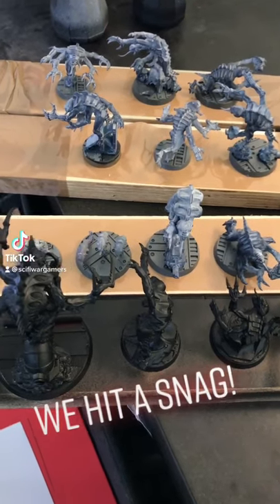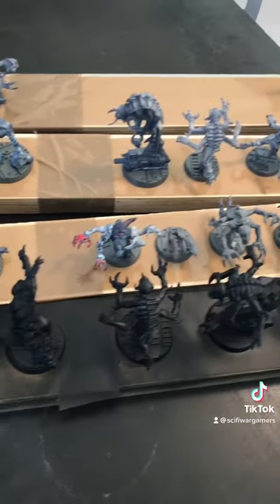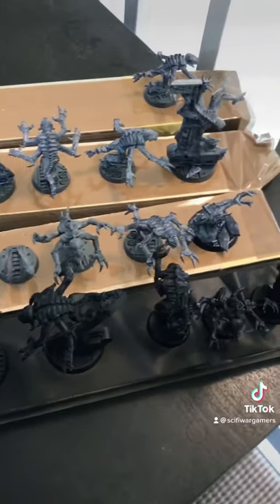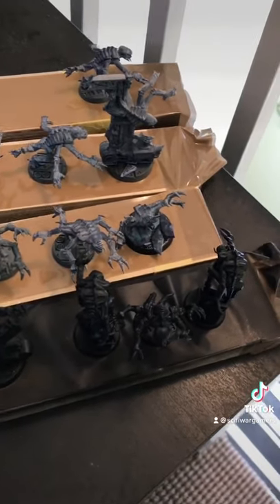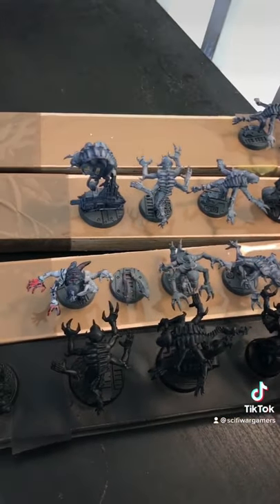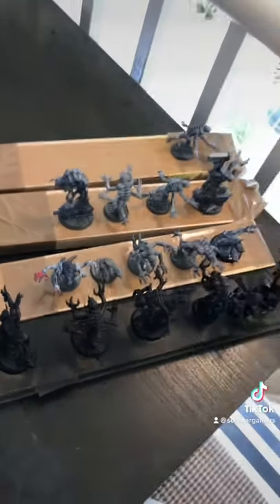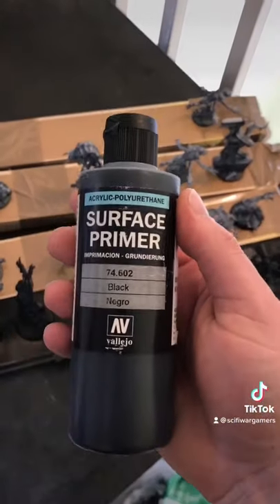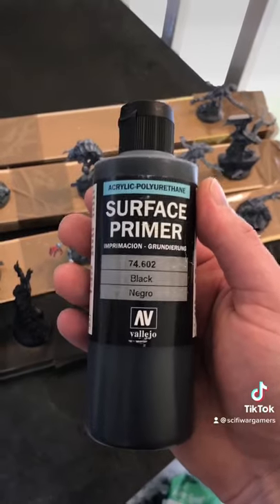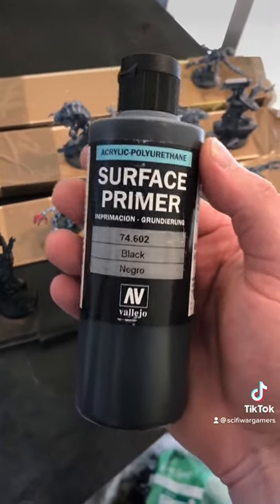We've hit a snag — we've actually run out of spray primer while priming the Genestealer Cult. So what I'm going to have to do is wheel out the worst primer known to man: the Acrylic Surface Primer by Vallejo. It's terrible.